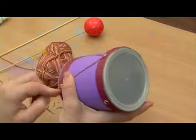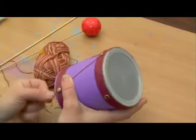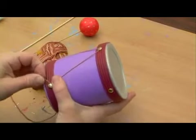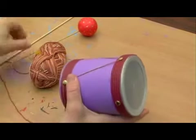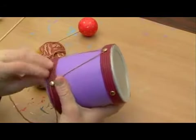So each time just catch the fastener, wrapping it around one or two times and then going up to the top or the opposite side. We're going to go around the entire drum a few different times and that will give us the look of a real drum.